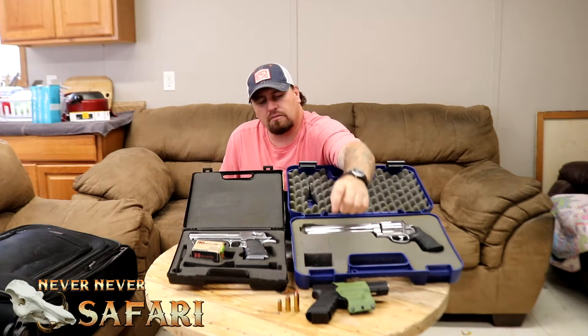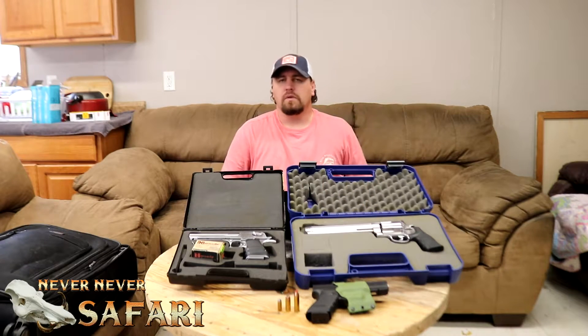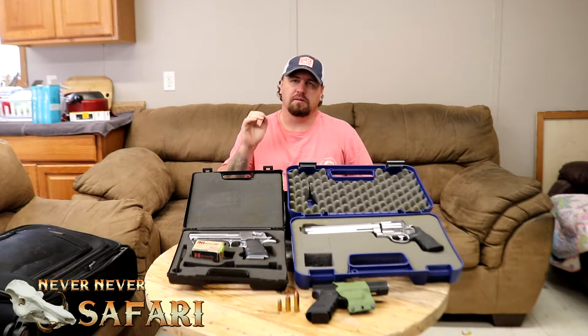And down here at the bottom we have the gun Razor Dobbs wished he'd have bought — the Glock 10mm. So which one of these guns is the most interesting for you guys to get a kill shot video with?